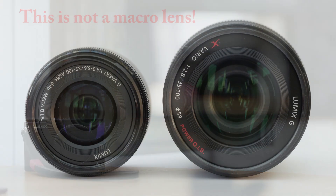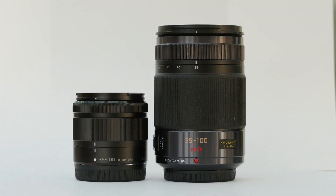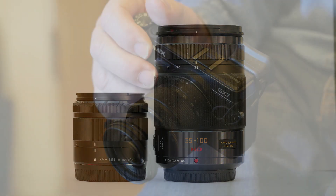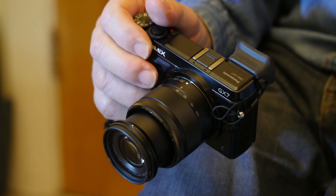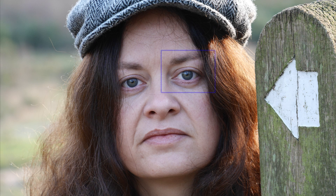Having both this and the f2.8 35-100, how would I choose which to use? Neither sharpness, stabilisation, nor speed of focusing favour either one. The 35-100 f2.8 feels solid, smooth and balanced and has a massive two-stop speed advantage at 100mm. It would always be my first choice because it will cope with anything and I love using it. To gain affordability and pocketability, compromises have to be made, and Panasonic have made them shrewdly using lighter construction and a limited aperture.